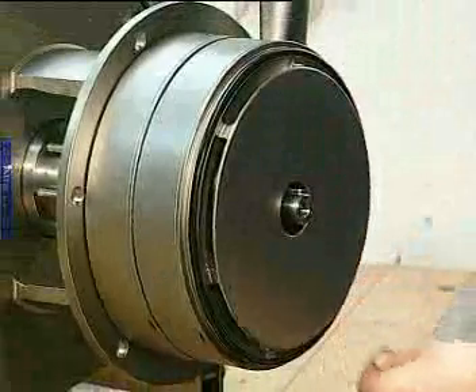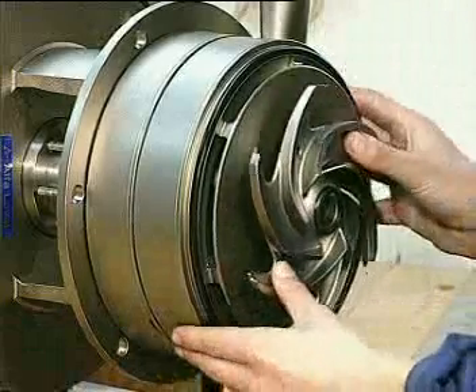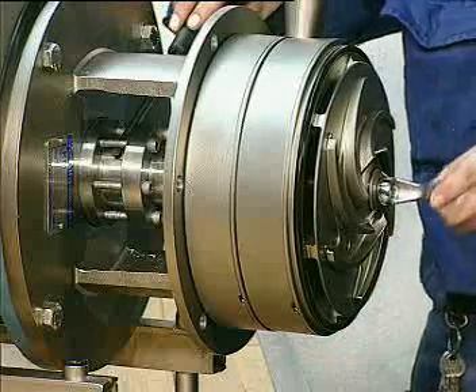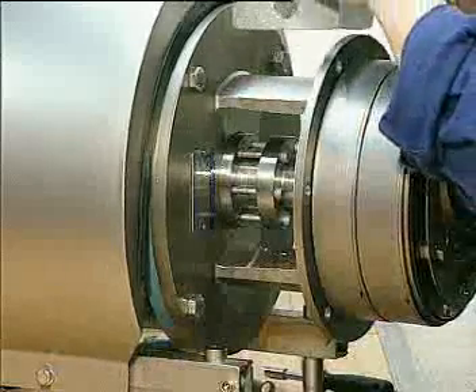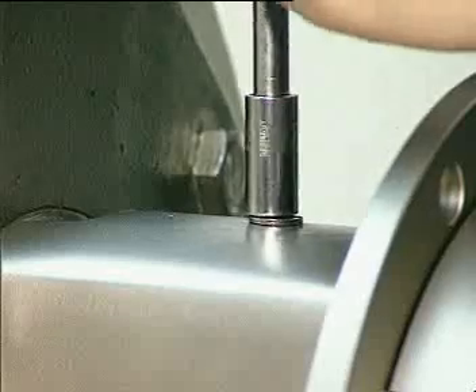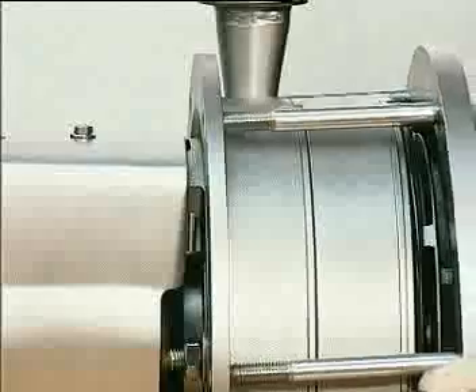Fit the o-ring and the final impeller. Hold the pump shaft still when tightening the screw. Position the adapter guard and fix it with the screw. Mount the pump cover and fasten it with nuts and washers.